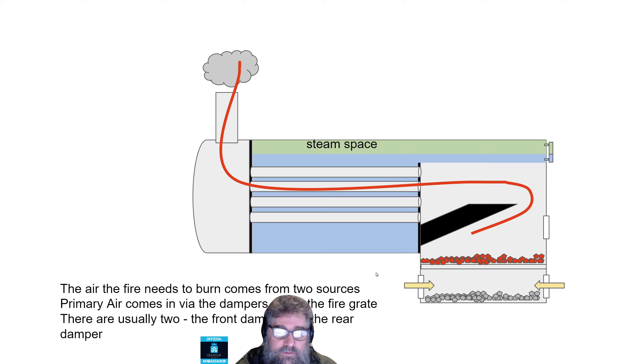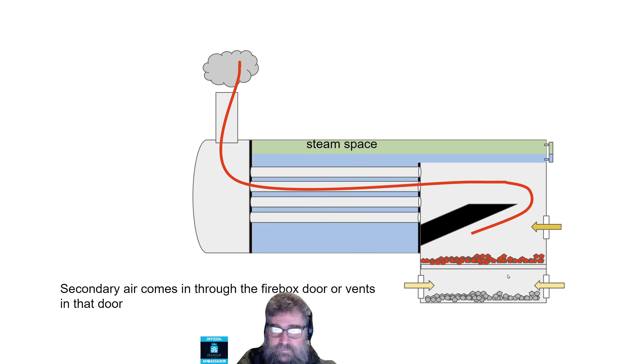What do we need? We need air to make the fire burn well, and that comes from two sources called primary air and secondary air. The primary air comes in via the dampers, underneath the fire grate, and comes through the firebed — through the burning coals. There's normally a front damper and a rear damper. The secondary air comes in through the firebox door, or vents in that door, or you might have little notches where you can open the door up a little bit.